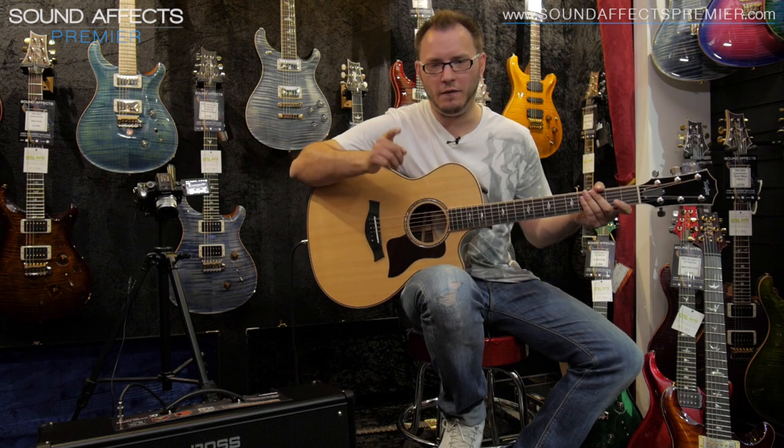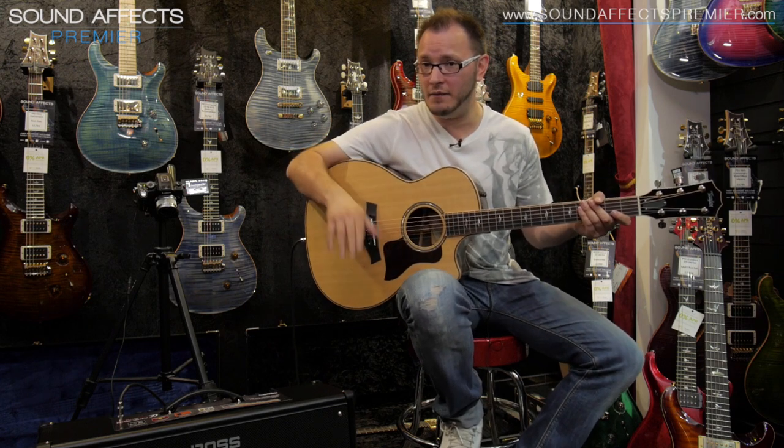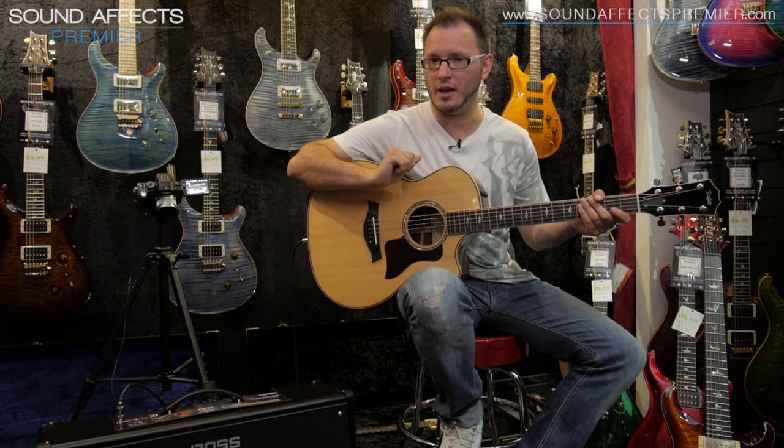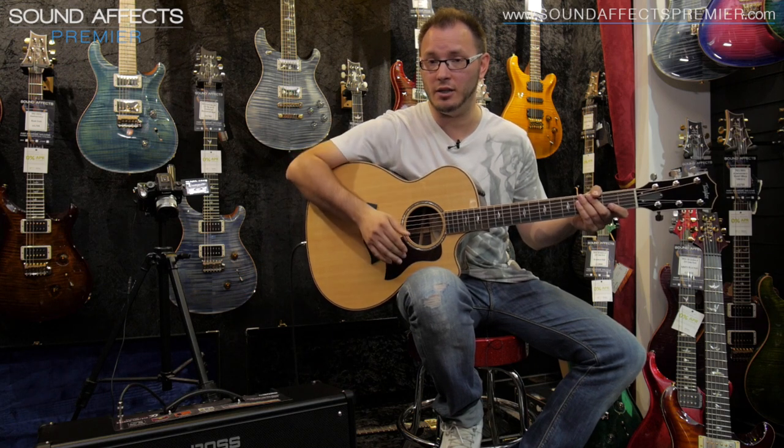Now you will not find another amplifier on the market, I don't believe, that does such great electric sounds and genuine acoustic sounds as well. It's absolutely stunning, really, really great idea.